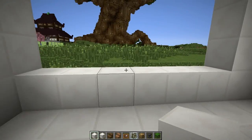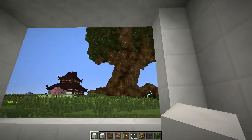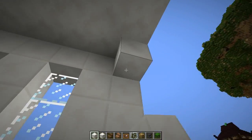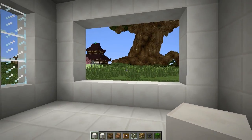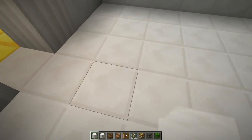Now for this wall — we're going to leave it for later, although we'll go ahead and put these blocks here to just outline it for now.